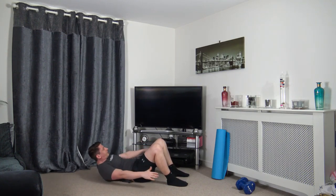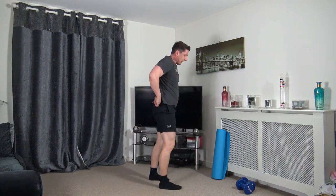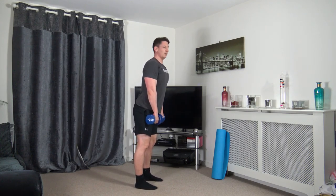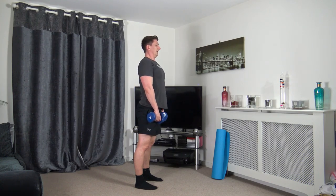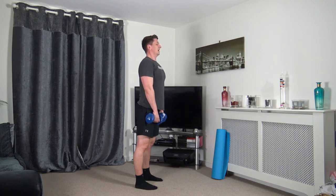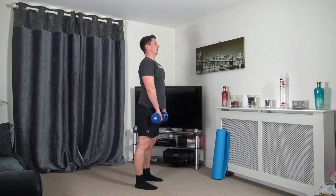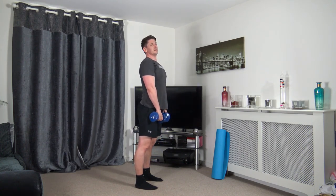That's round one completed! Now we're going back to the deadlifts — grab the dumbbells. In three, two, one — feet shoulder width apart. Chest out as we go down, chest out as we come up, shoulders back, nice flat back, strong core, sticking the bum out.